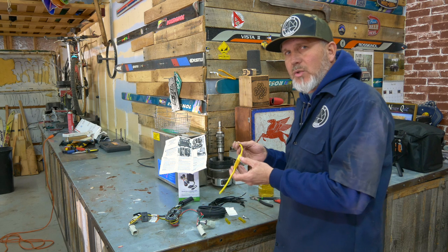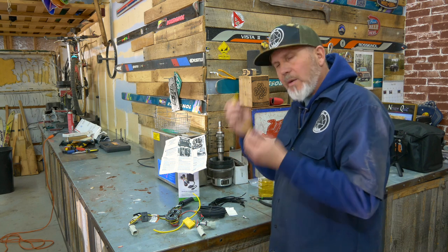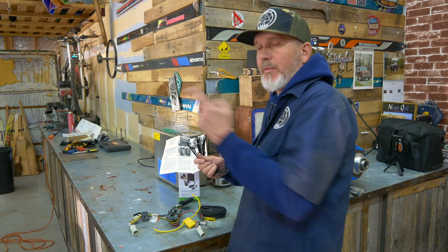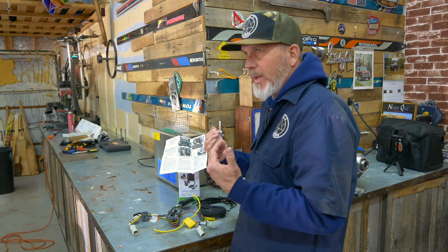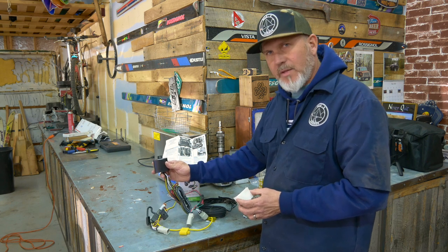It also comes with a couple of butt connectors that look like they're heat shrinkable — we may or may not use these, we'll see. You have plenty of zip ties to get you from the front to the back of the car to get it tucked up underneath the frame. Lastly, you're going to mount your converter up into the body somewhere, up into the frame somewhere, or you can use double-sided tape. Let's go get started.